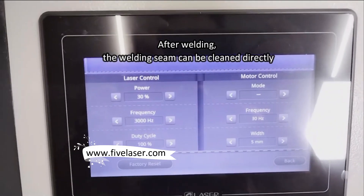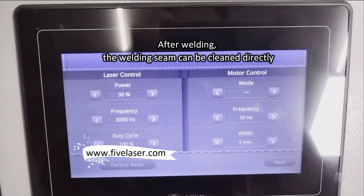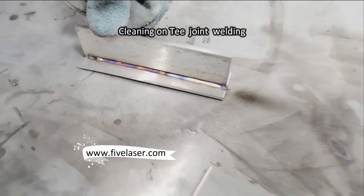Now is low power, 30% and the frequency, high frequency for cleaning. Now starting cleaning.